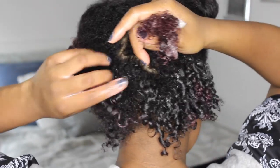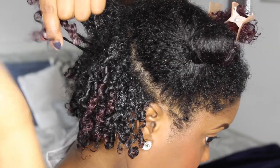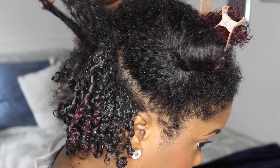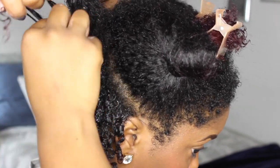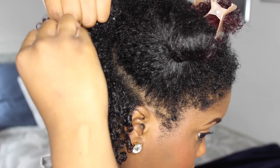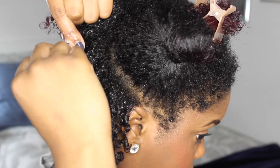Another important tip is to make sure that you start at the roots and really coil those roots nice and tight. Towards the back of my hair I didn't do that as much, but you'll see when I get to the front of my hair that I really twirl the root of the hair a lot to make sure that I get some nice definition.